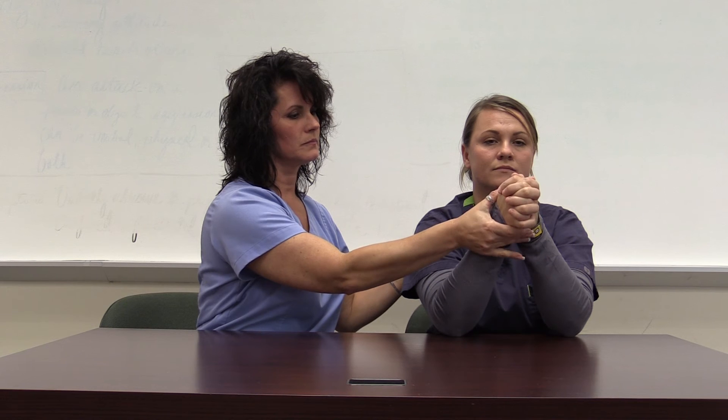For radial and ulnar deviation with elbows flexed, the client moves the wrist to the small finger side and then towards the thumb side.